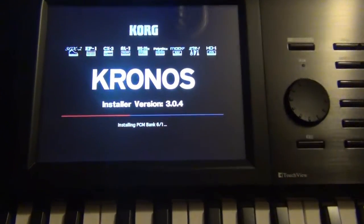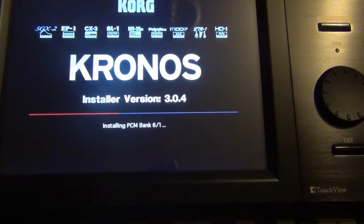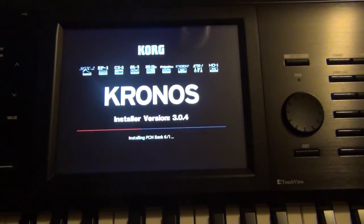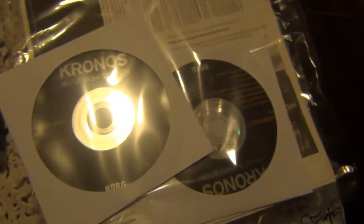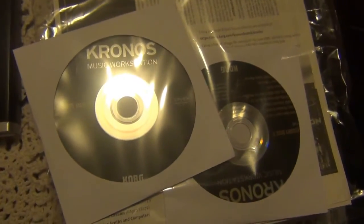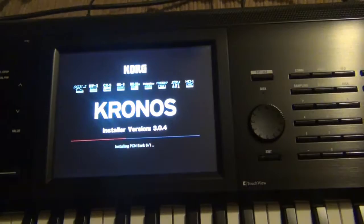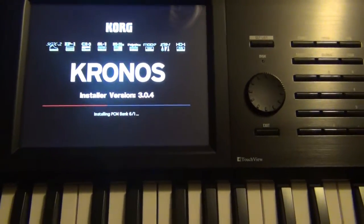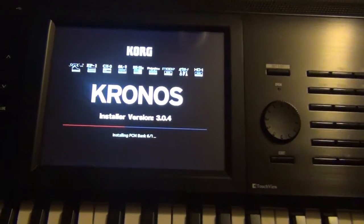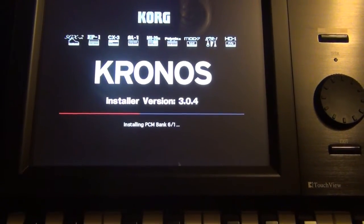It's still loading on PCM bank 6 to 1 — it's taking a while. These are the three DVDs that came with the Chronos; I'm not sure if I need all three or just the first one or two. Right now it's installing everything back onto the hard drive. It looks like it might be stuck, but it could just be a long process.